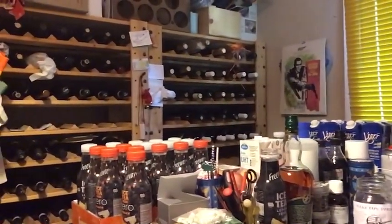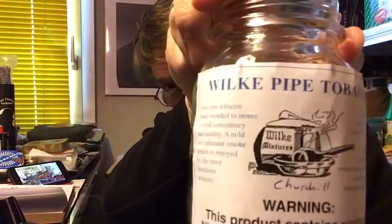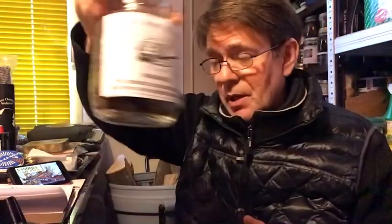But today I'm just using my real background in the cellar. Over my left shoulder is my iron reserves of various blends, which probably is more than 10 years. And over here, my iron reserves of wine, which have taken a slight hit, but still looking reasonably healthy. I'd like to continue my Wilkie pipe tobacco reviews, and today, as in the last couple of days, I've been enjoying this Churchill blend by Wilkie.